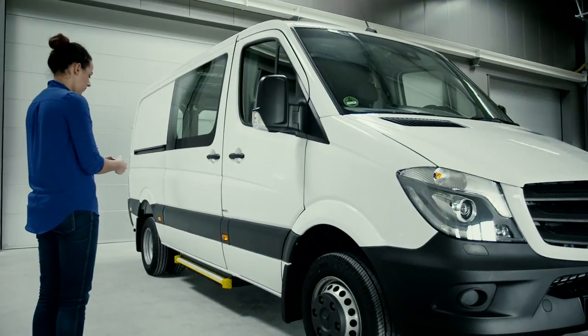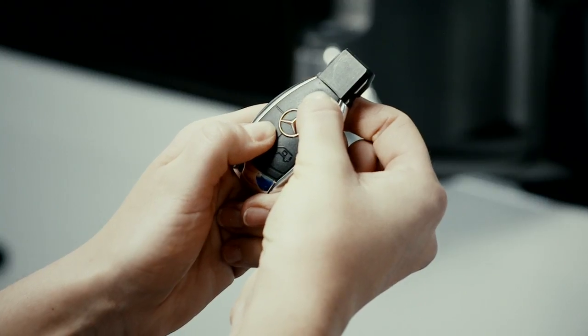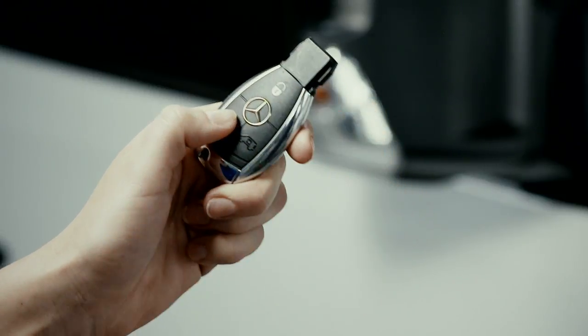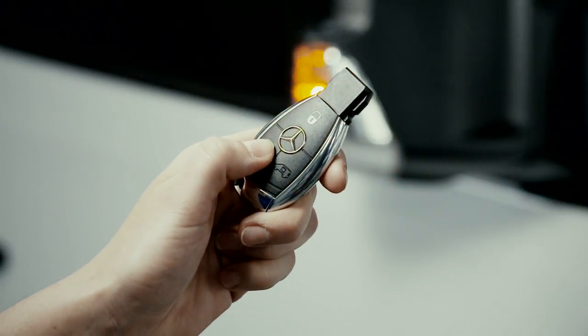If you wish to restore your key to factory settings, press the lock and unlock buttons again and hold them until the light blinks twice. The central locking function will be reactivated.